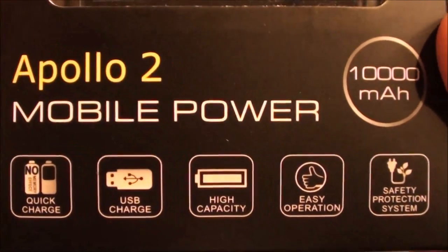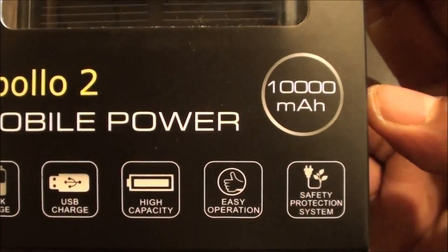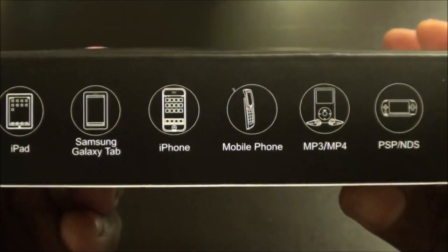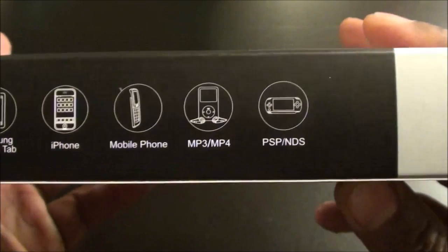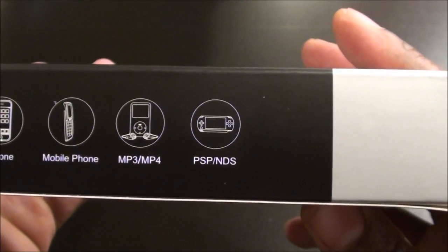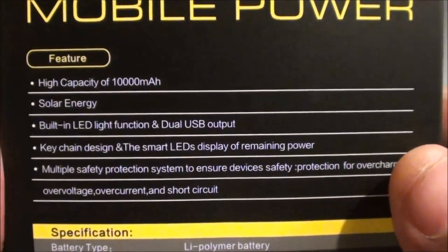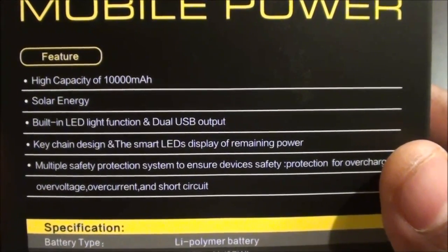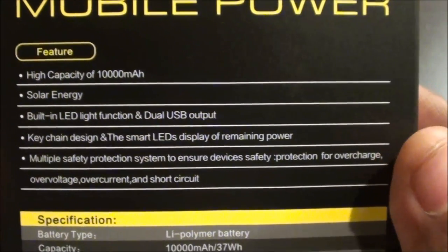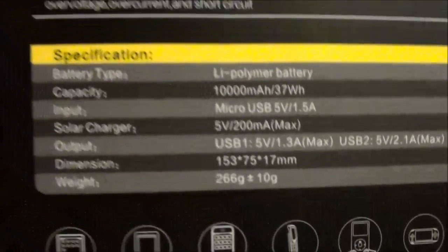Looking at the front of the box: quick charge, USB charge, high capacity, easy operation, and safety protection system so you won't overcharge it or short it out. On the side it works for your iPad, Galaxy Tab, iPhone, other mobile phones, MP3 players, iPod, PSP, PS Vitas — basically all your portable devices. On the back: high capacity 10,000 milliamp, solar energy, built-in LED flashlight, dual USB output, key chain design, smart LED display, and multiple safety protection.